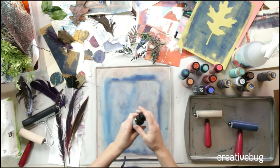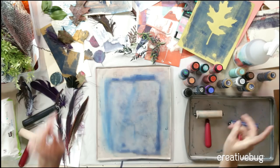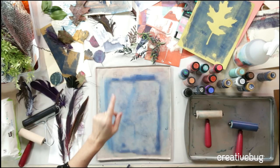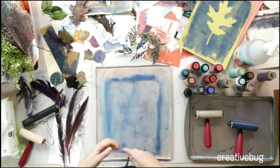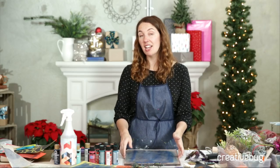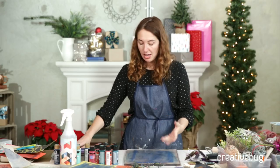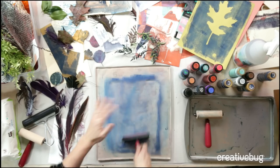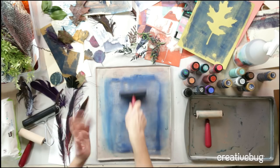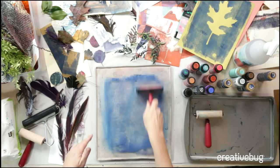Leslie wants to know where to buy a silicone plate. It's called a Gelli plate — G-E-L-L-I. You can get them at your local art supply store; I believe Joann has them. They come in multiple sizes. The big one is an investment, but they come in small and medium sizes too. You can also make a sheet of gelatin — watch my Creative Bug class for how to do that. It'll only last a couple hours of printing.